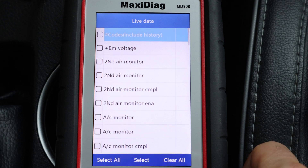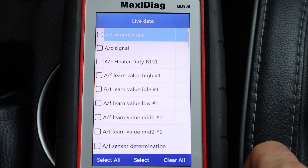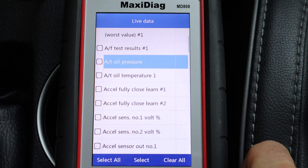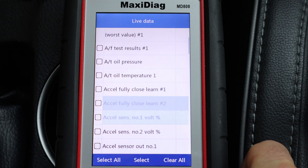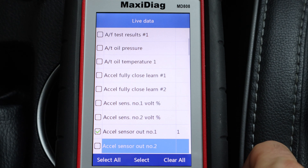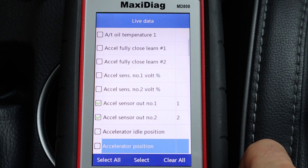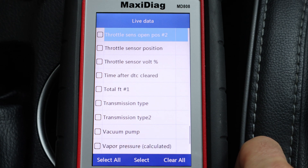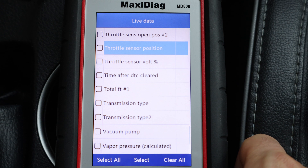Now I'll scroll down two pages by pressing the right arrow twice, and I'll select the Excel sensor out number 1 and number 2. These two sensors are for the gas pedal, and the reason there are two is for redundancy, just in case one fails. I'll also select the accelerator position to show how far the gas pedal is pressed, and the throttle sensor position as well, which will show us the position of the valve in the throttle body.